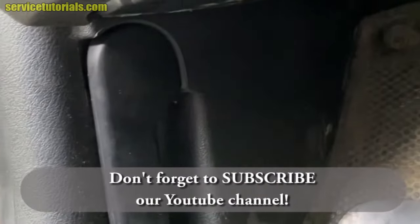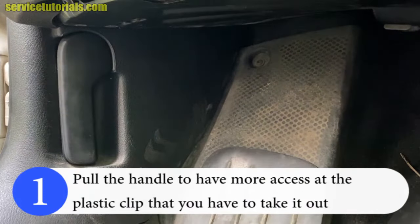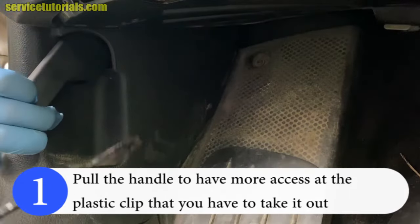This is the hood release handle. To take it out, you just have to pull the handle to have more access at the plastic clip that you have to take out.